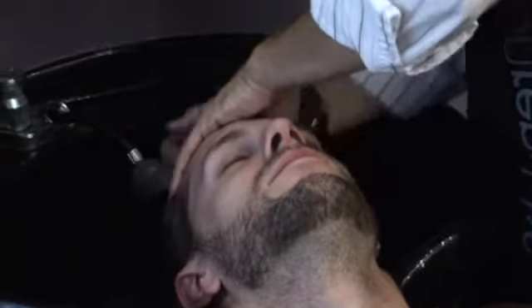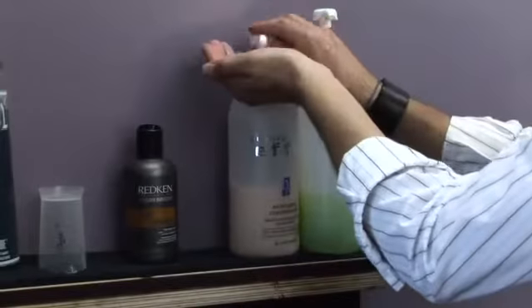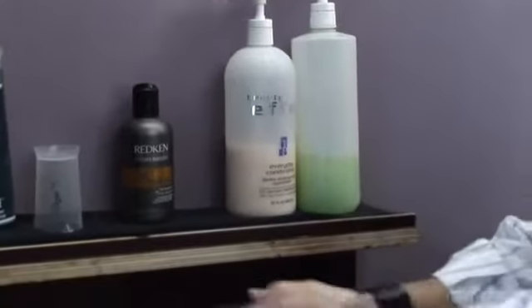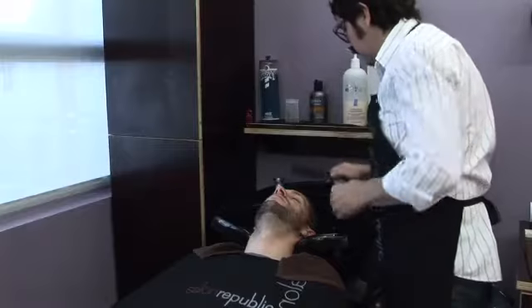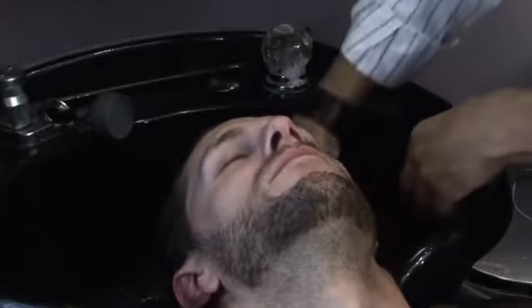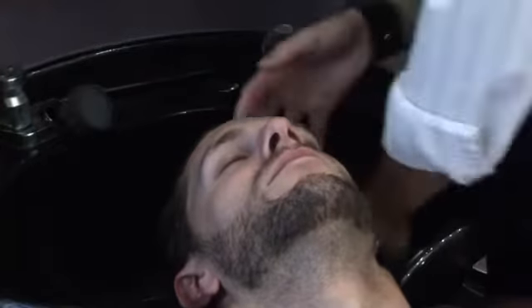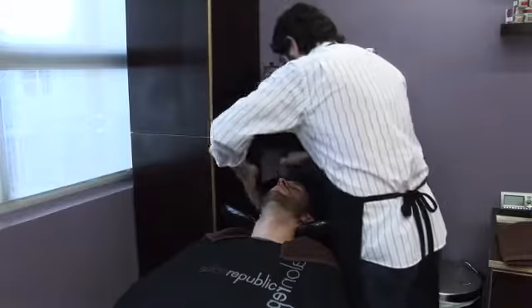Today, I'm going to use a moisturizing conditioner, which is a little heavier. BJ's hair is a little thicker and heavier. Again, start at the back of the head, at the thickest part of it. Run it through. You're going to comb it through. Get yourself a wide-tooth comb so that all the hair is thoroughly saturated with conditioner. Let it sit for just a couple of minutes, and then rinse it off.